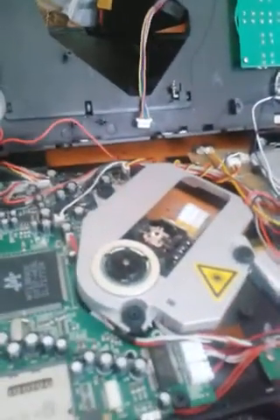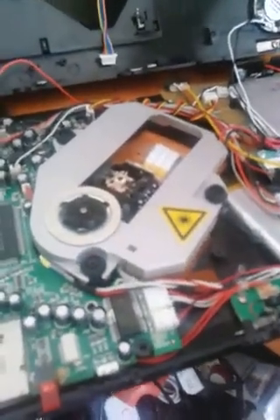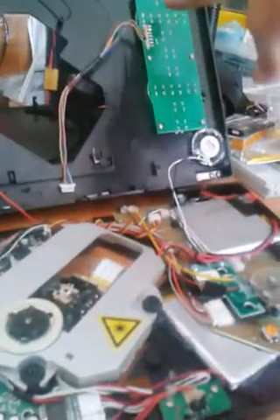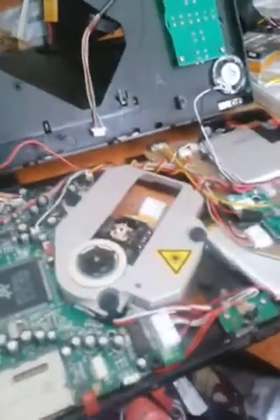The downsides of this model: the screen is definitely lower resolution. And the biggest downside is you can't fast forward with the button panel here — you can only fast forward with the remote, which I don't have. Bummer. Other than that, it's really great. The screen actually has nicer colors than the newer model.